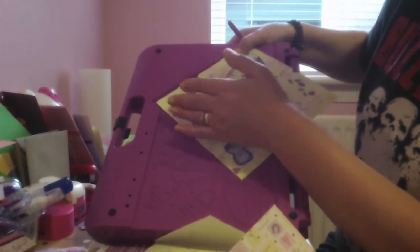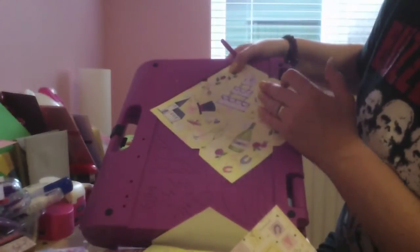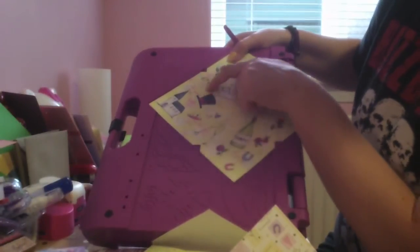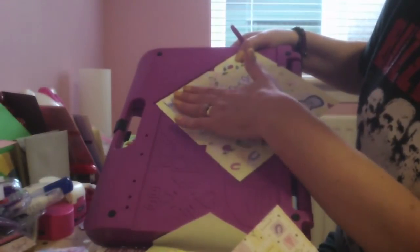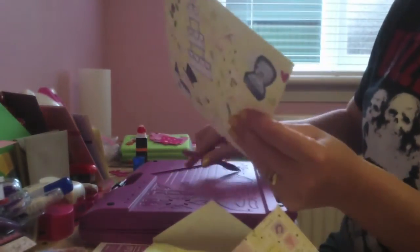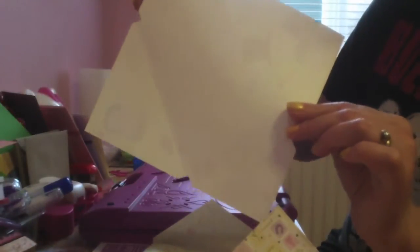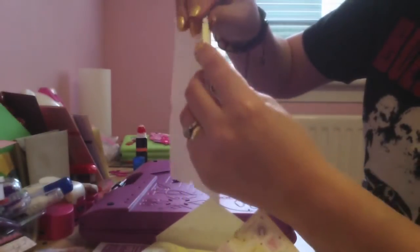Then turn the paper to this side and do the same. So basically on line C you're scoring along, then bringing the paper down to the next triangle and scoring again - for those two sides. On this side it would be section E - you score on E, bring that down so you can see the triangle underneath, then score again on section E. You'll get something like this with two folds.